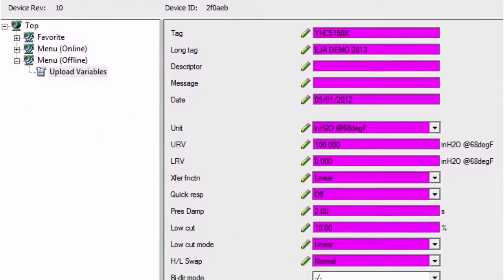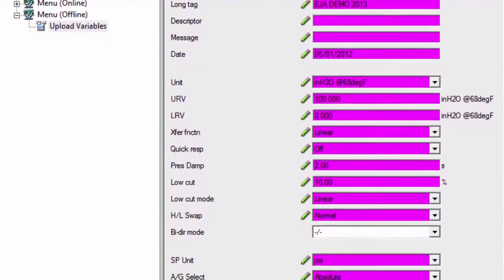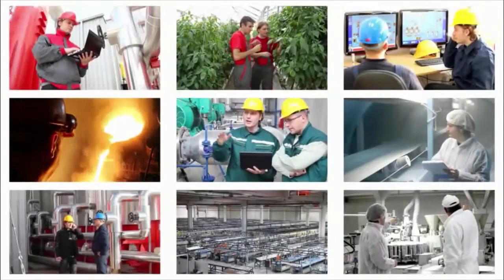The Advanced DTM software provides the user with a complete visible record of each field within the saved configuration and saves the file offline. In every industry and every process,